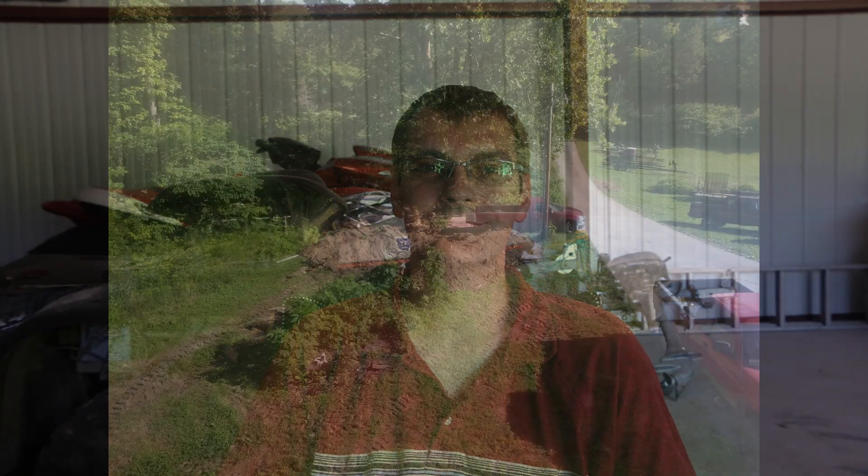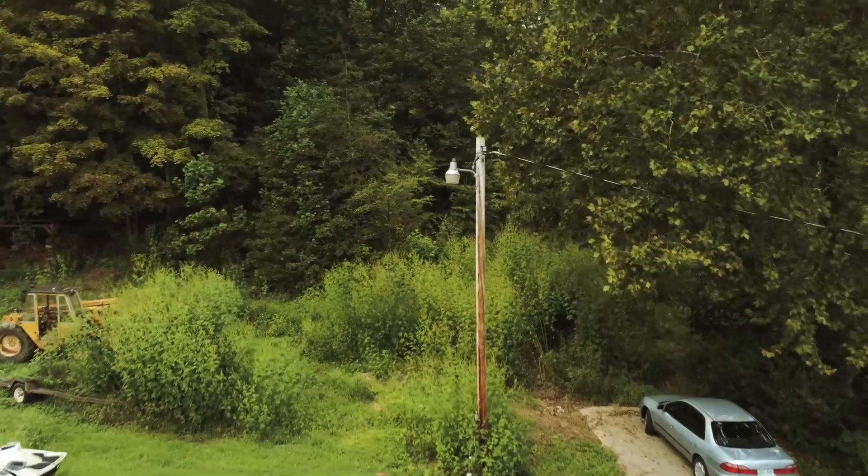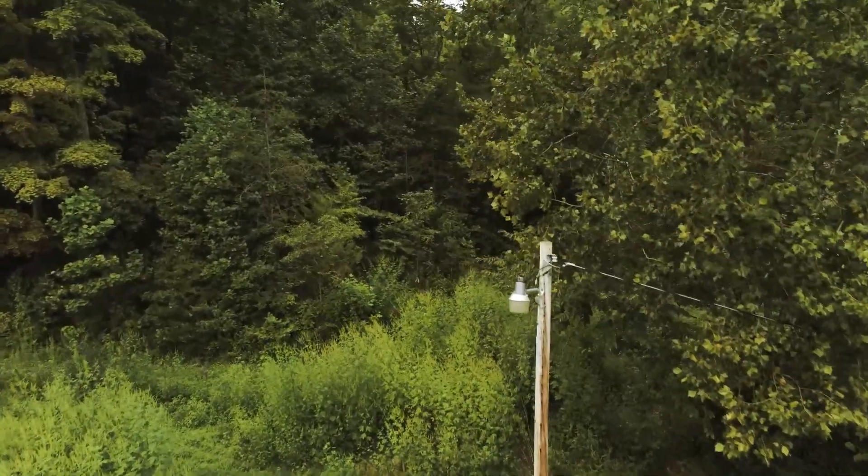Hopefully you enjoy this. It's a little bit different from our usual content, but this is going to be a new area that you're quite likely going to see a lot of videos taking place in in the near future. This kind of overgrown area, right where the drone is flying to now, is where the shop would ultimately end up.